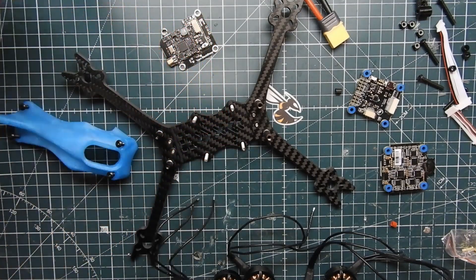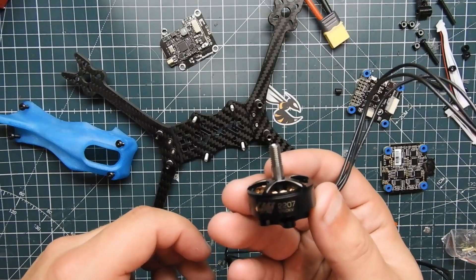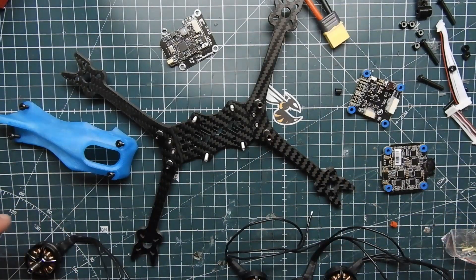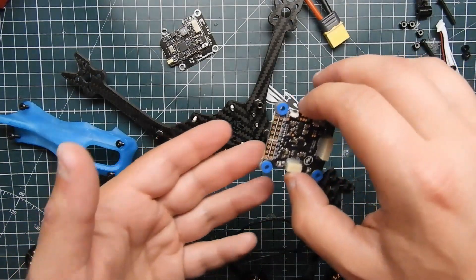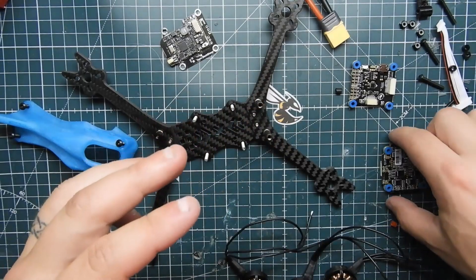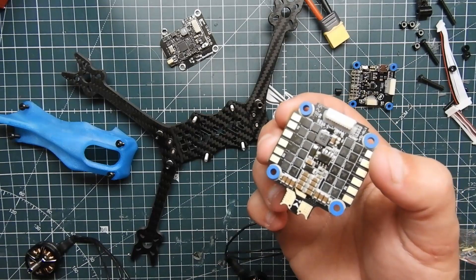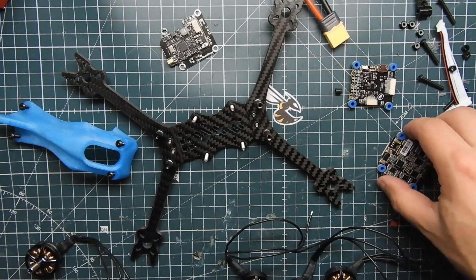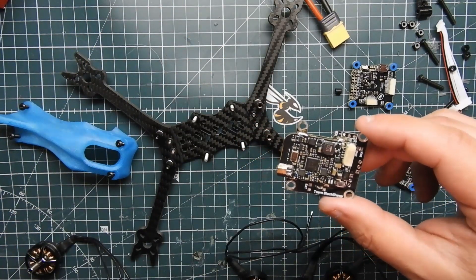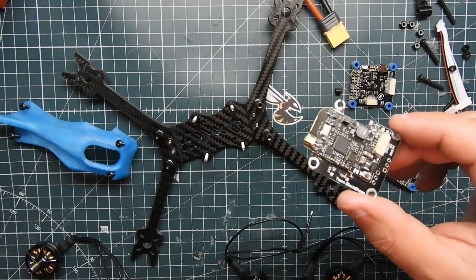This just came out literally this week. We're using the Hobbywing 2207 1750KV motors, and then we're going to be using the Hobbywing combo stack, which has the G2 F4 flight controller and the BHeli 32 45-amp ESC, all 401. We're also going to be using a UniFi Pro Race Edition with the MMCX connector, and I have a white noise board on it as well to fit in the stack.